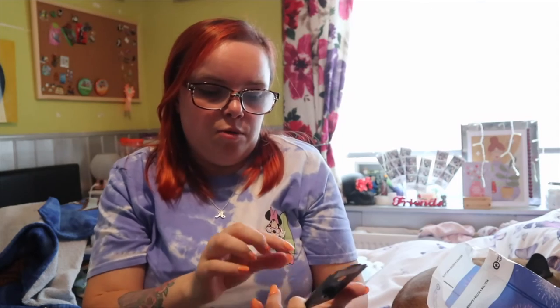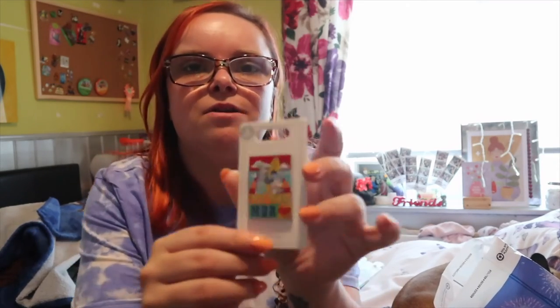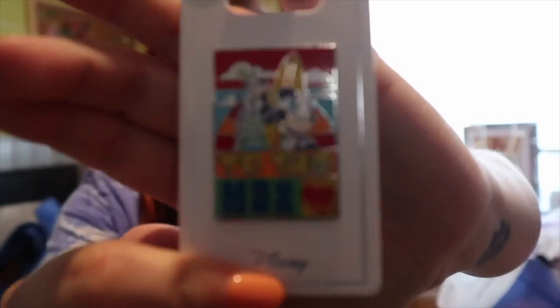Actually, I've got a t-shirt that I don't think I showed you because it's in the wash - I've been wearing it. It's this exact pin in t-shirt form, but I've worn it to death. Obviously, I couldn't go and not get a pin of our hotel, so I got the Pop Century pin to commemorate being there.